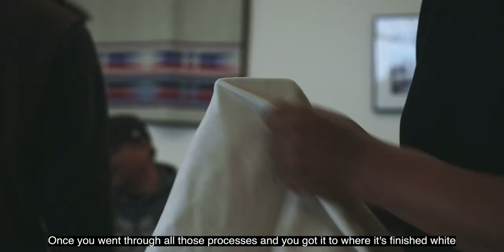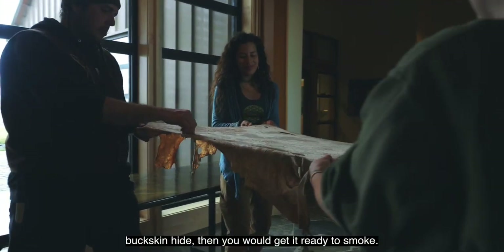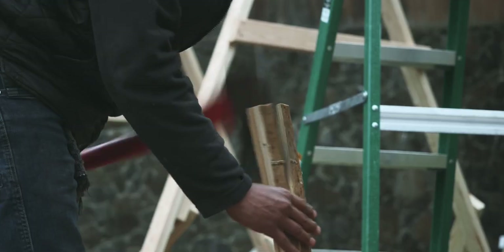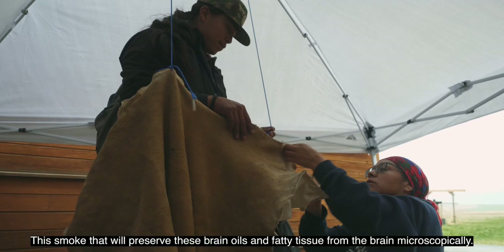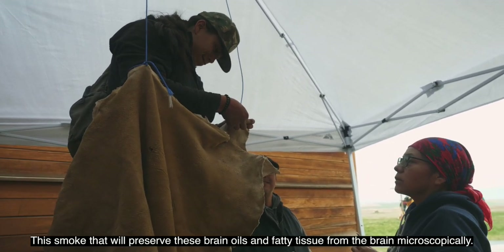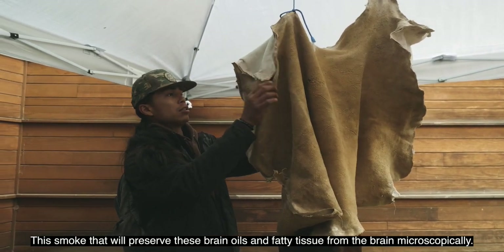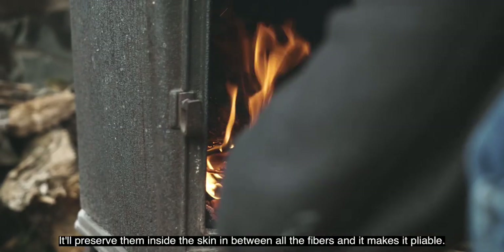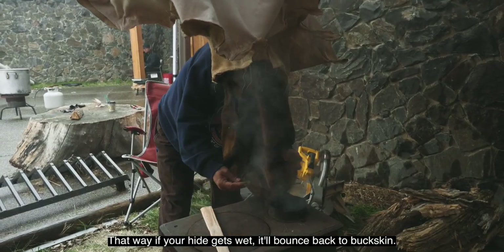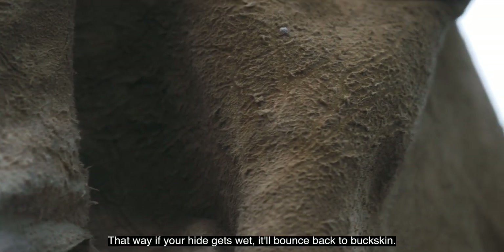Once you've gone through all those processes and you've got it to where it's finished white buckskin hide, then you get it ready to smoke. It's the smoke that will preserve the brain oils and fatty tissue from the brain. Microscopically, it preserves them inside the skin, in between all the fibers, and it makes it pliable. That way, if your hide gets wet, it'll bounce back to buckskin.